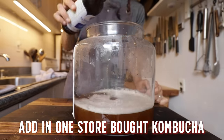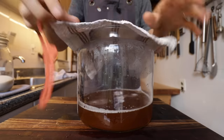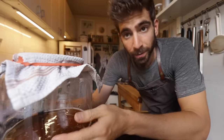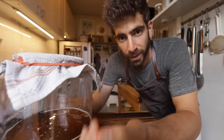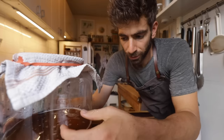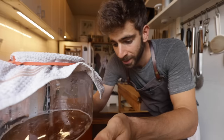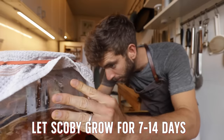Once it's cooled down, pour in a full bottle of your organic raw kombucha. Make sure you cover your brewing vessel tightly — I use a cloth so nothing can get in but air can still escape. Basically, all we've done is taken a kombucha that's ready to drink and we're feeding it with the sugar and tea so it has food to reproduce and grow this SCOBY. Let that sit in a warm place — kombucha likes a warm environment, ideally around 80 to 90 degrees — and let the yeast and bacteria perform their magic.